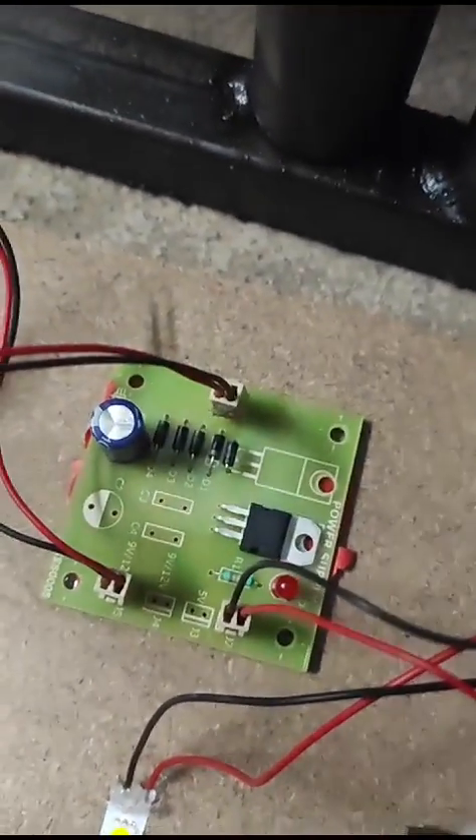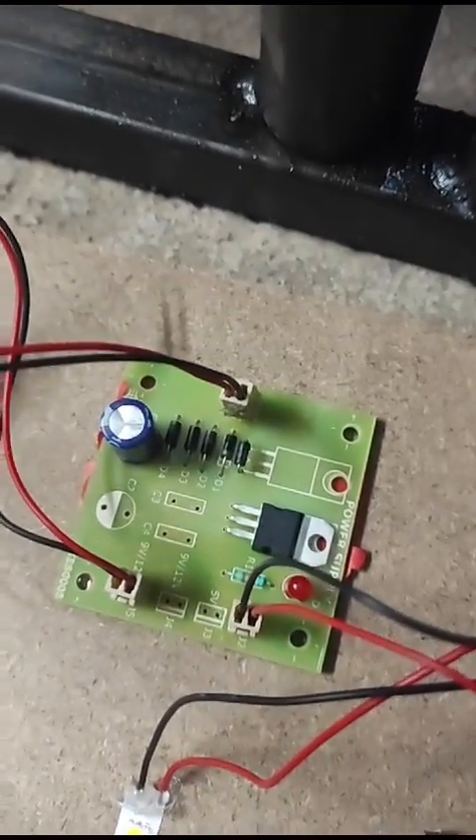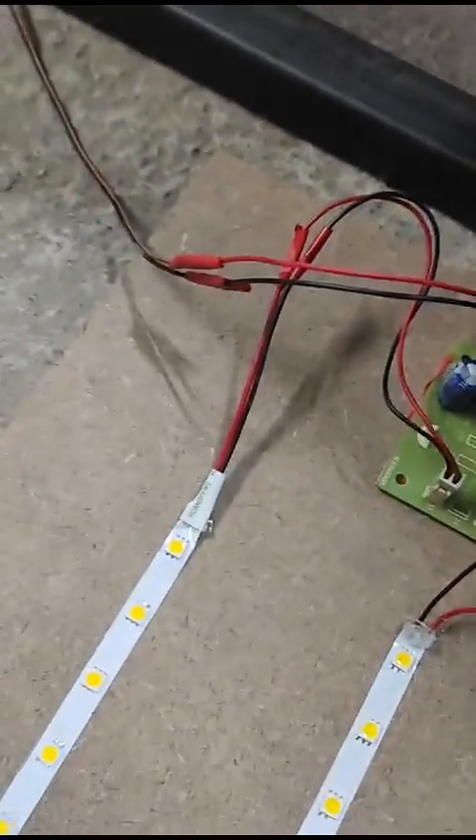This is the charging circuit, which consists of a bridge rectifier, a diode to prevent reverse current, and a 1000 microfarad capacitor. There is an output terminal going towards the LED strip.